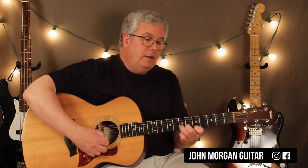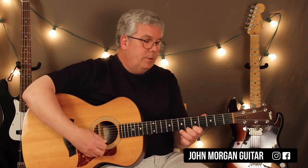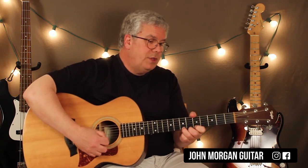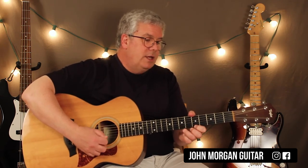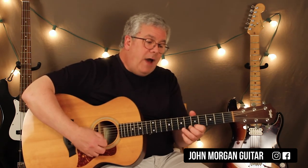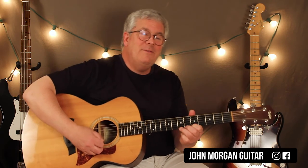Then they do this different thing: on the 2nd string go 5, 7, then 5 on the 1st. Then on the 1st string: 7, 7, 5, 7 — 7, 5, 7 — 7, 5, 9, 9, 5, 5. Then 7 on the 2nd, 5 on the 1st, 5 on the 1st, 7 on the 2nd, 5 on the 1st.